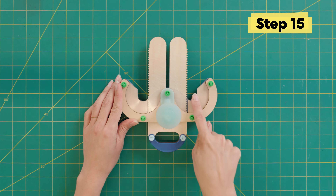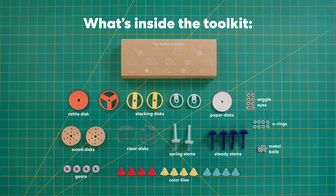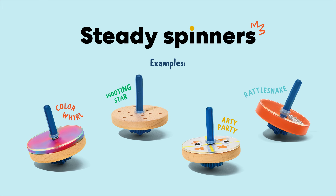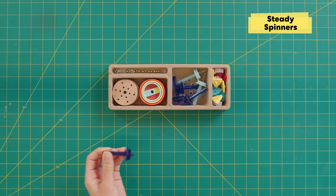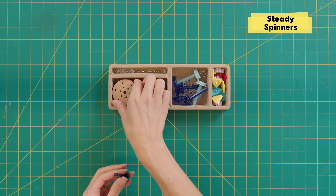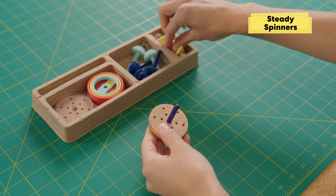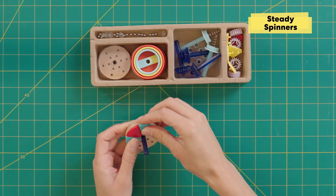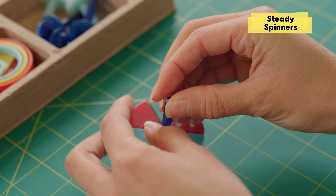Your launcher has two spots so that you can launch two tops at once. Now comes the fun part — we get to design our tops. Your crate comes with parts to build two different types of basic tops. The first is called a steady spinner, which uses one of the steady stems. The key to a top that spins for a long time and spins evenly is having a lot of weight towards the bottom, so I'll start with this big wooden disc — nice and heavy at the bottom. Then I'll add some colorful tiles, a clear disc on top, and an O-ring to keep everything in place.